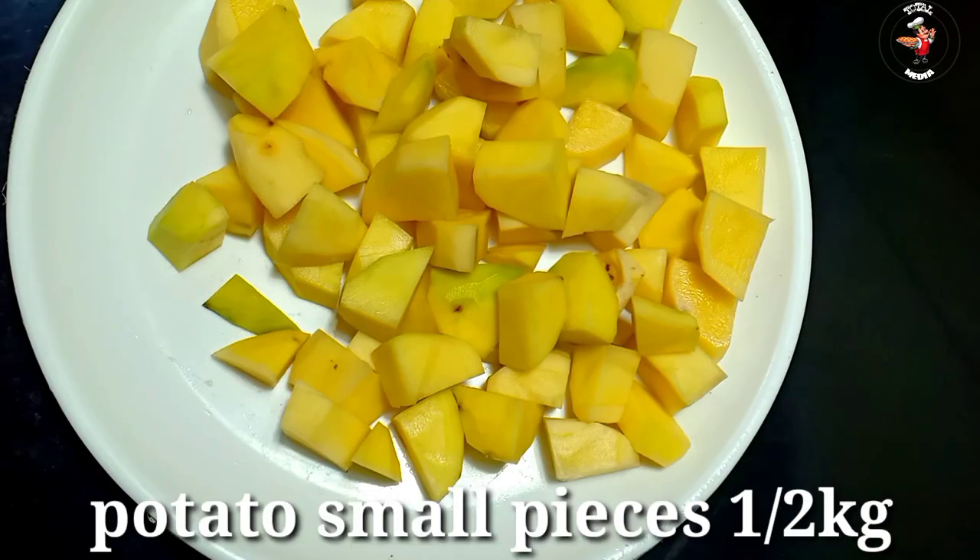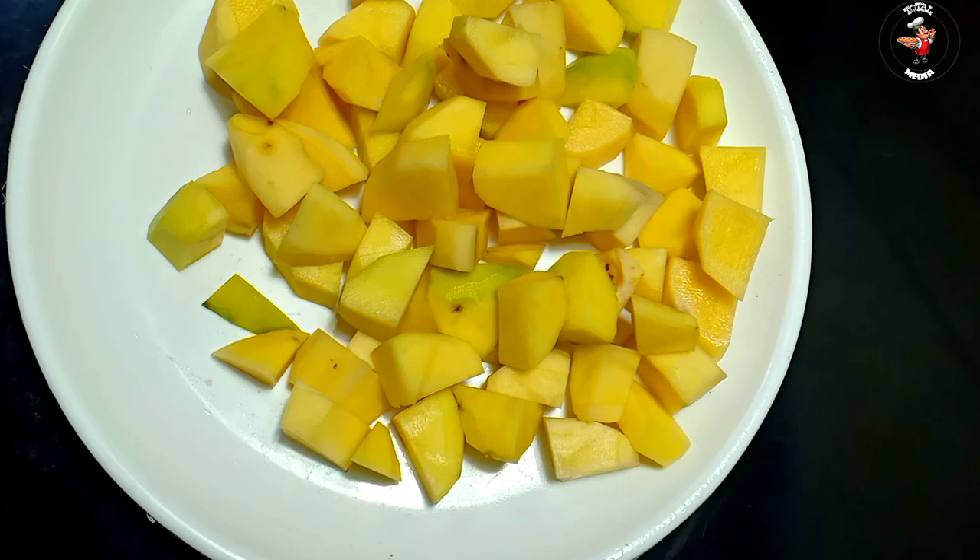I am going to cut a little bit. I have cut small pieces. We made the recipe and we will cut small pieces to give the recipe.